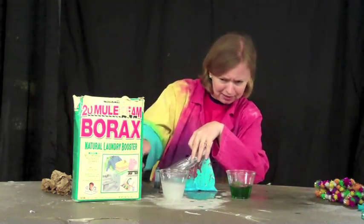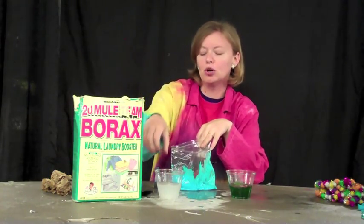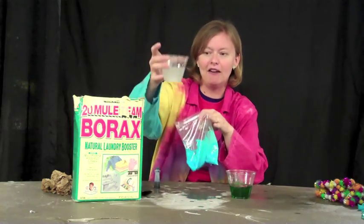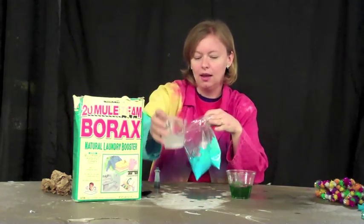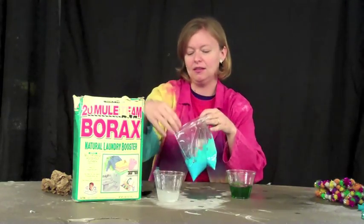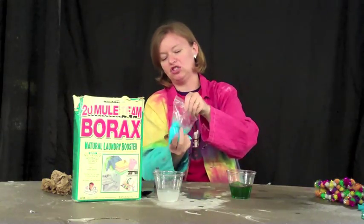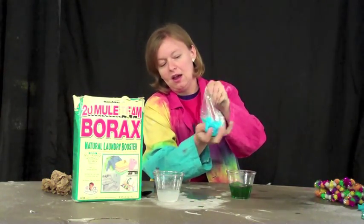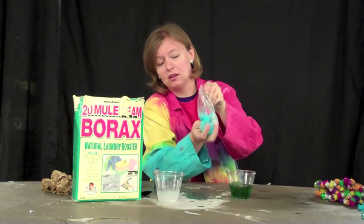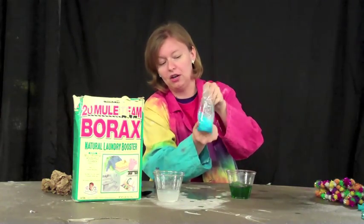I've got just some Borax powder mixed into this water, and I'm taking a look at it just to make sure that it's super saturated. I want a lot of Borax in there and a lot of powder in there. And I'm going to pour a lot of that in there. Then I'm going to close up my bag and start moving it around with my hands. The Borax will get things solid pretty quickly — it'll make that glue into slime pretty quick.